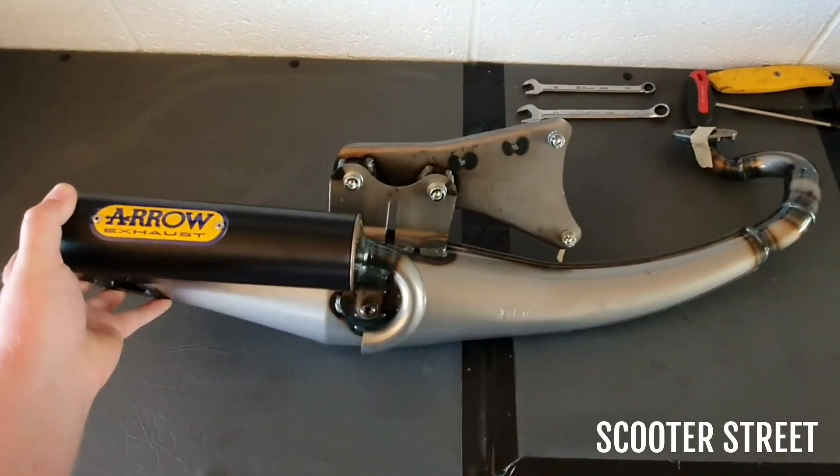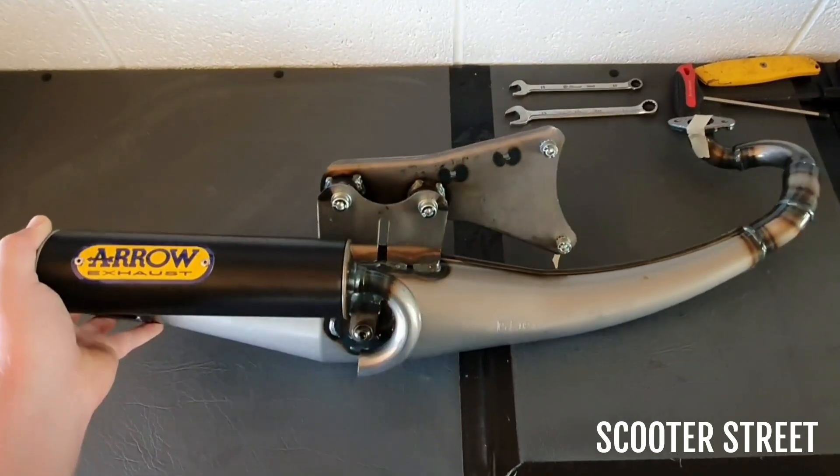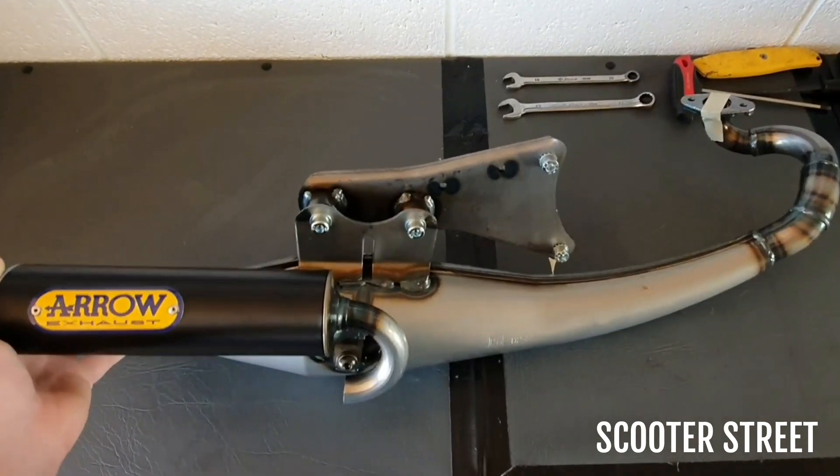Hey guys, I just thought I'd show you this Arrow Street exhaust we're about to send out to a customer. As with all our exhausts that we send out, this one's been pulled out of the box and we've fully assembled it for the customer so it's ready to go.